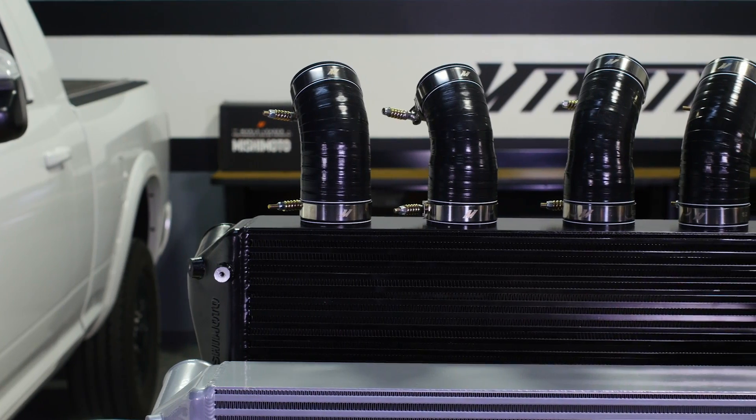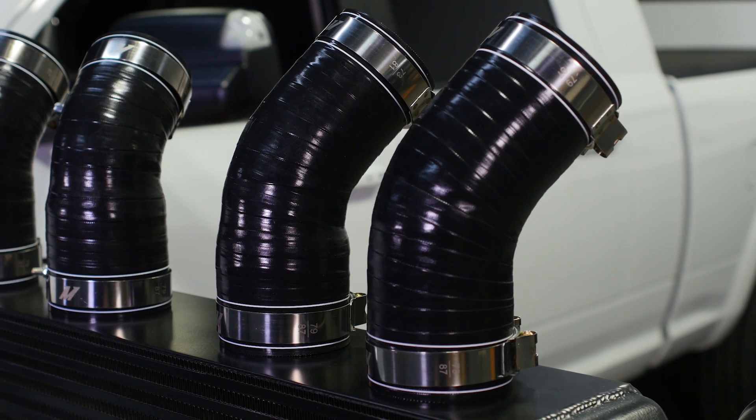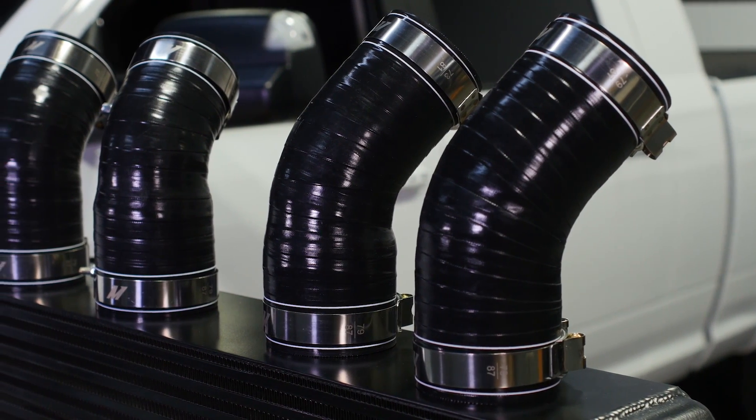The tough silicone boots feature Duracore technology, a fluoro elastomer layer which provides superior resistance to heat, pressure, fuel, and oil.